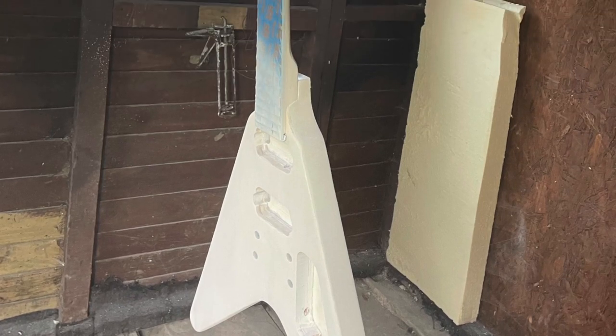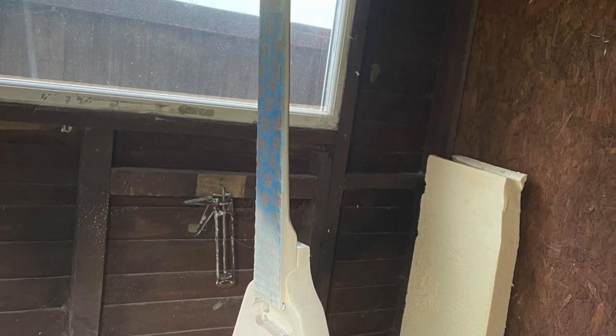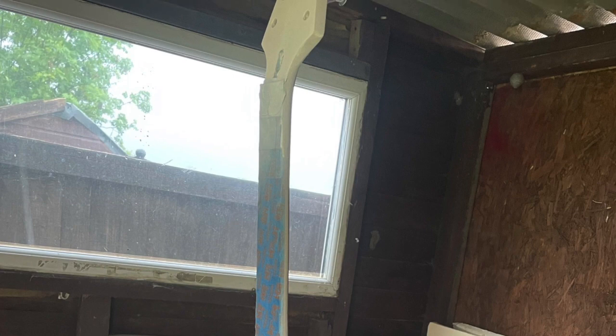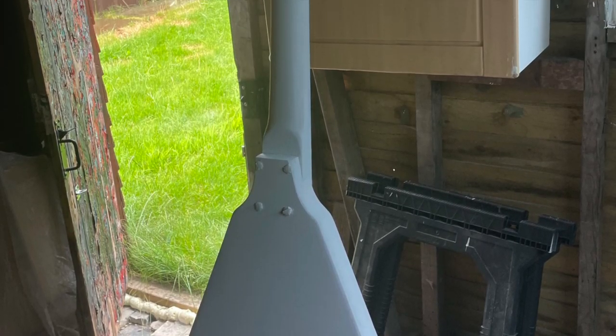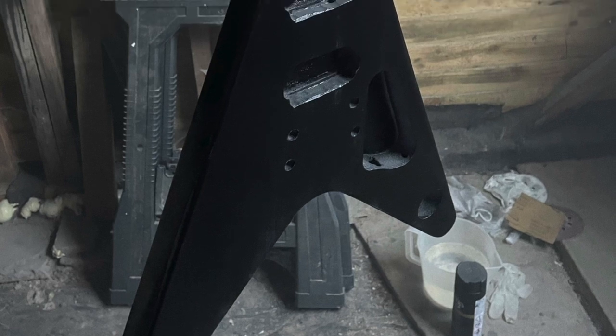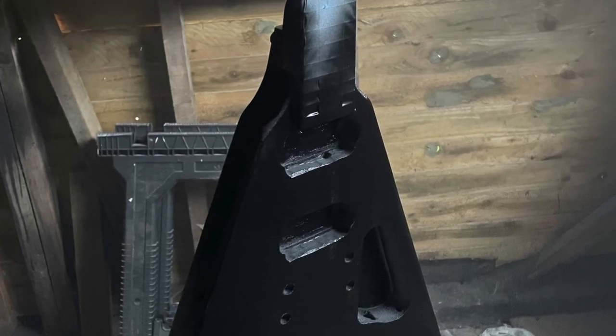I'm going to switch over to slideshow and voiceover mode now, starting with the refinishing of the guitar. I took the guitar back down to bare wood and then added even coats of white primer. This made it a lot easier to see any areas that needed extra attention. I went with a matte black rattle can finish this time and applied even coats across the entire guitar.